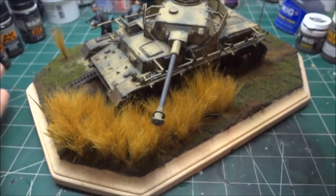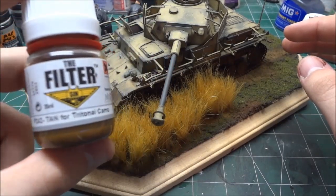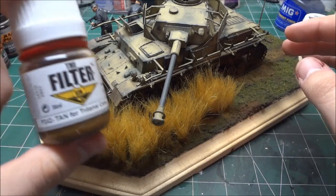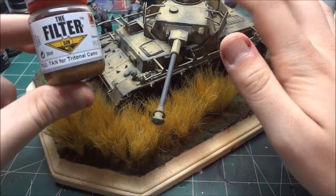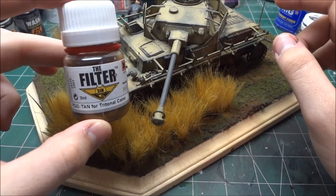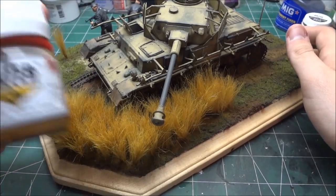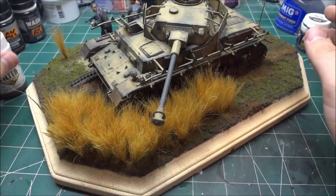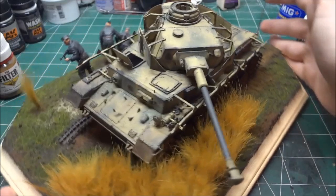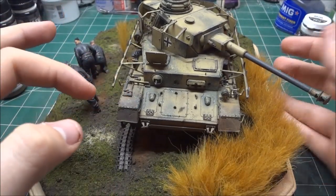After you get the chipping done with the green camouflage all over the tank, you seal it and then use this product by MIG — a filter for tan vehicles. This is MIG filter P242 for tan vehicles, and this stuff works like a charm. Everyone who commented on how well the camo blended — this product alone did a perfect job. You just apply it like a wash straight from the bottle, give it a good shake, apply it, wipe away the excess, and let it dry. Then seal it. This is done before pin washing — afterwards you add the pin wash and then chipping.